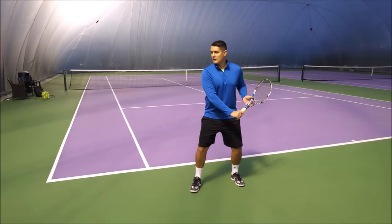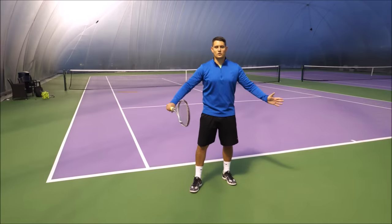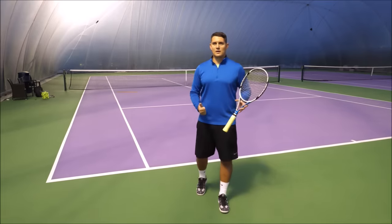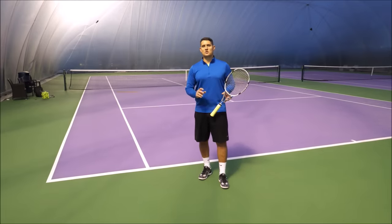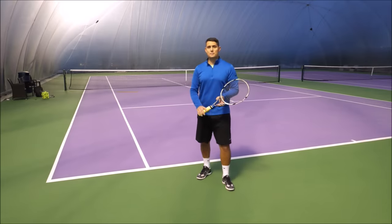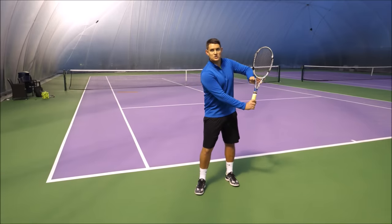If you're starting with your racket down here, you only have a couple of feet to accelerate properly from that position to the contact point. If we look at the best one-handers — players like Stan Wawrinka, Tommy Robredo, Tommy Haas, Richard Gasquet, and Roger Federer — they all have a very similar position when they reach that power position, that back position we often talk about here at Top 10 Tennis.